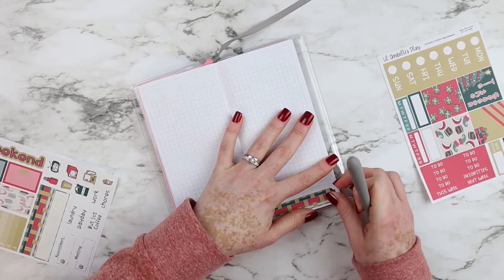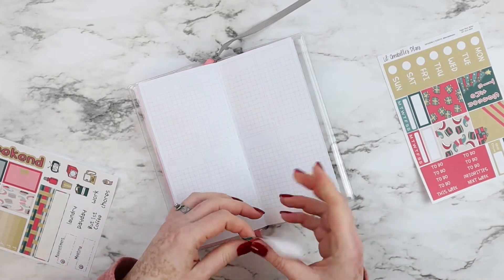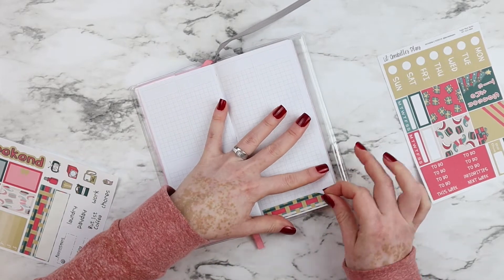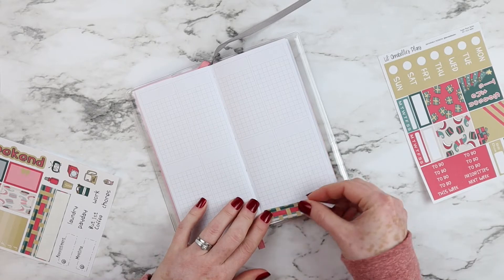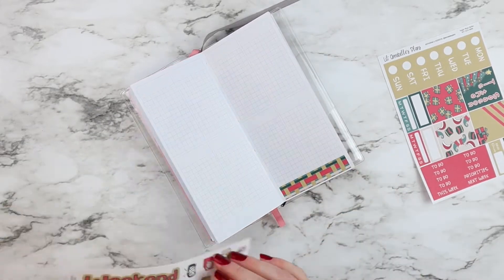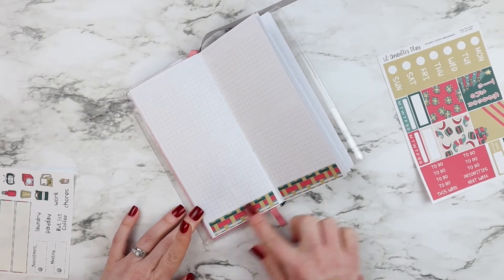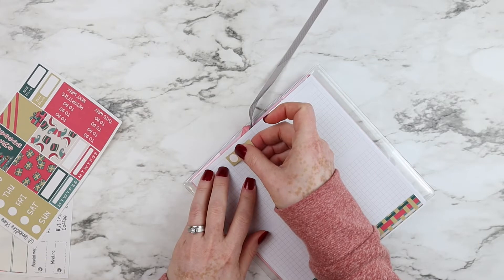I will be planning the week of December 2nd to December 8th. I always start with the bottom watcher every time that I do a spread — most of the time, about 90% of the time. I wonder: what is the first sticker that you place in your spread? Leave me a comment down below so I can see what different styles we use as planner babes.